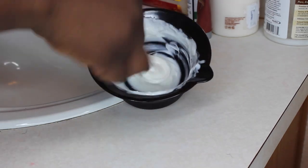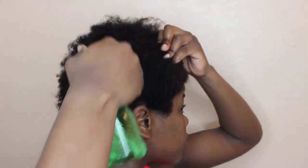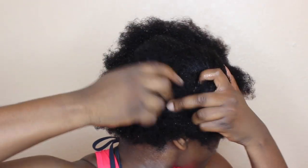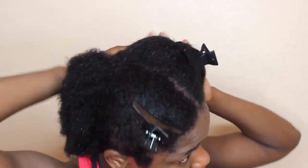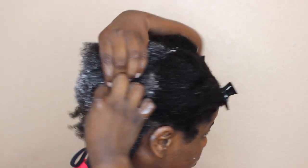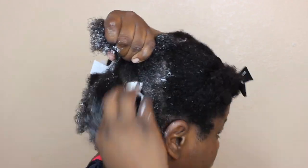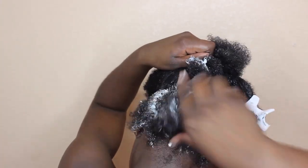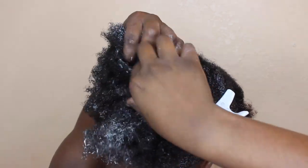I basically just mix all of that until it's really smooth. I'm spraying my hair because it got dry while I was doing that, and I'm separating it into four sections. I start applying the deep conditioner all over the section first, before going through and applying it like I would a relaxer — and I finger detangle as well.